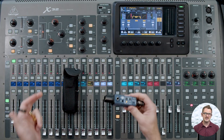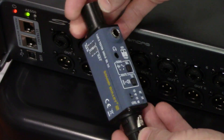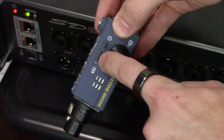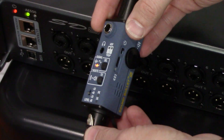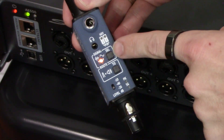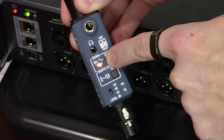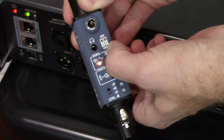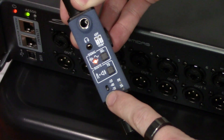Let me show you how to use this. I have my Behringer SD8 and my Behringer X32 here with four channels. The user interface is pretty easy — we have our power switch here, and our USB-C power port here. We have our level switch, which offers a sine wave when it's flashing like that, or pink noise when it's steady. We can switch between the two signals just by pressing this button.